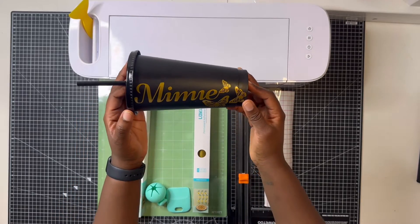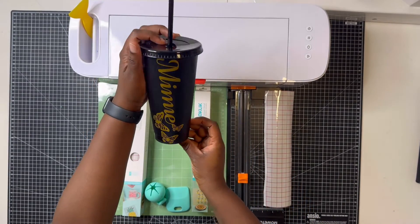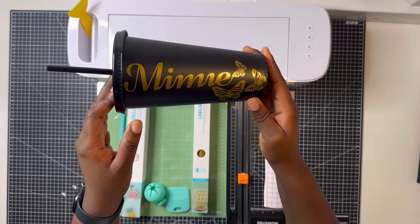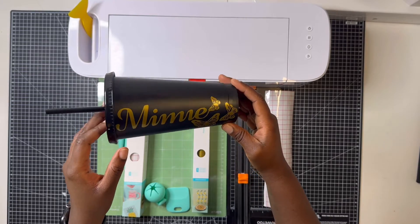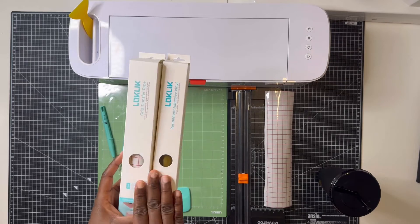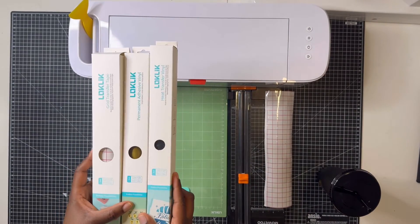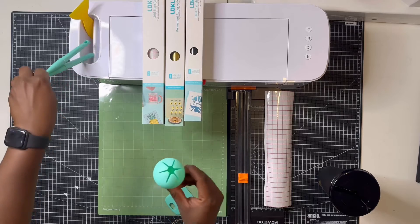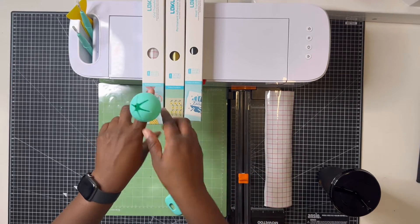Everything used in this tutorial came in the LockClick cutting bundle, and like I said the bundle is currently on sale from the 5th of May to the 31st of May for approximately £150, as opposed to the normal £245. The link for the machine at John Lewis can be found in the description box. This is what the cup looks like — I really like the gold vinyl and the way it sits and reflects on the cup. I also haven't tried the heat transfer vinyl yet but I will try it and let you know.